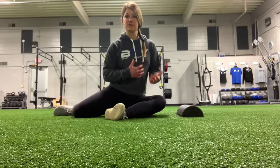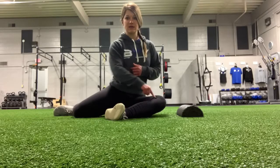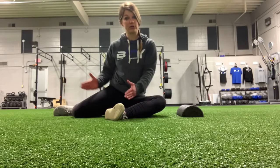For the 90-90 PAILs and RAILs, I'm going to start seated with my legs at 90 degrees. This leg is at 90 degrees here, the back leg is at 90 degrees here. The front shin and that back knee should be parallel to each other.